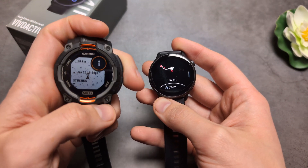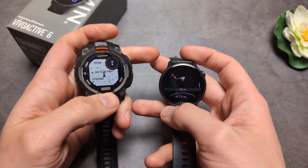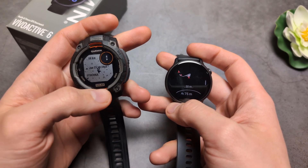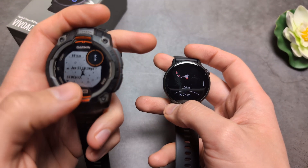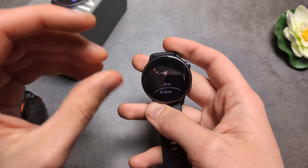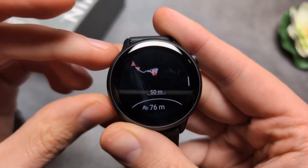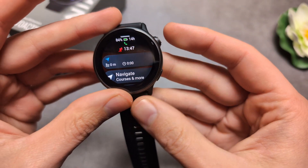So if you want an affordable watch that can be used as a mini mapping watch, you might want to go for the Instinct 3, because at least you can see nearby cities. If you ever get lost, you can navigate toward a nearby city — on the Vivoactive 6, you don't have that function.